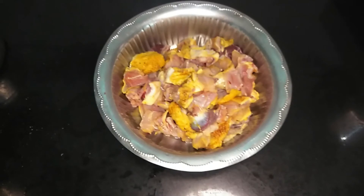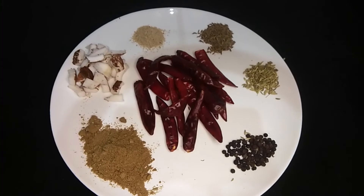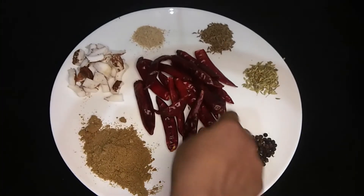Let's clean the natu koli. Now, let's make a masala. Let's make it for 15 minutes and put it in the meat.